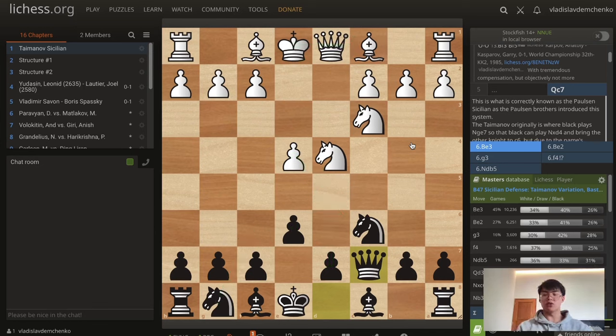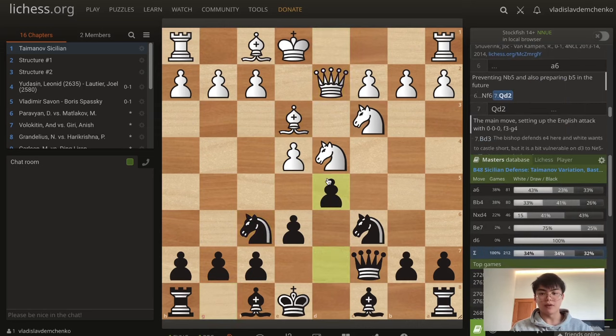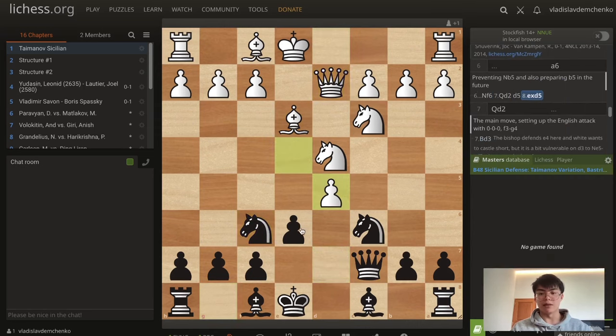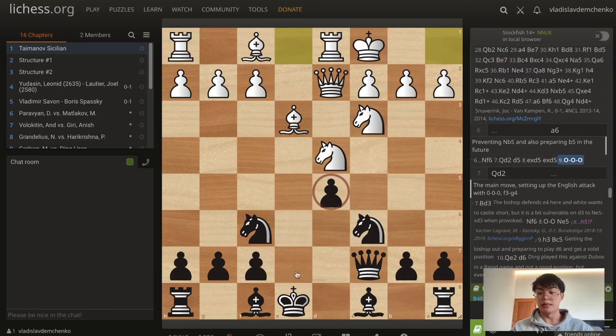In positions where white is flexible in their setup, if we play an early d5 — say bishop e3, knight f6, queen d2, and then d5 — I think this is already very bad, because after takes takes, white can simply castle long. The d-pawn is going to be a much bigger weakness than black's activity, because normally the bishops can get really nice on these diagonals, like the b8-to-h2 diagonal, since the white king is normally castled on the other side. But here, the weakness of the d5 pawn is much more significant.